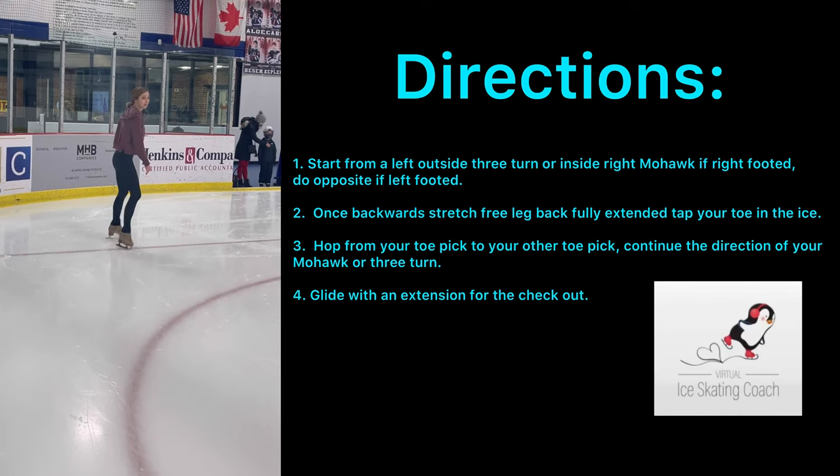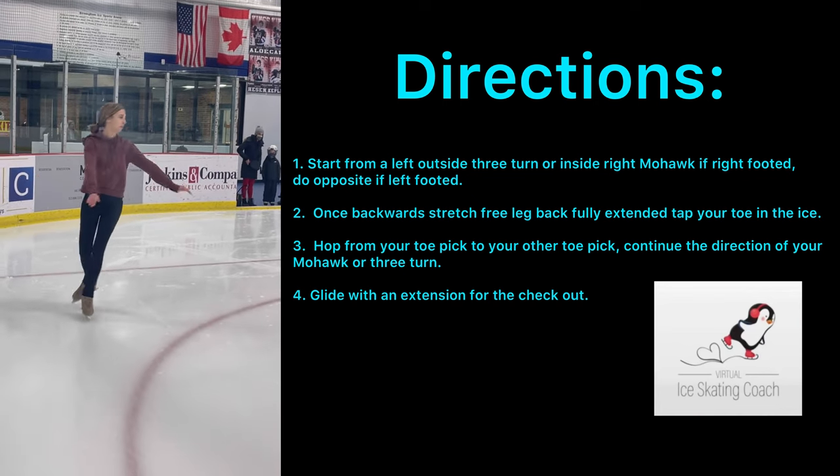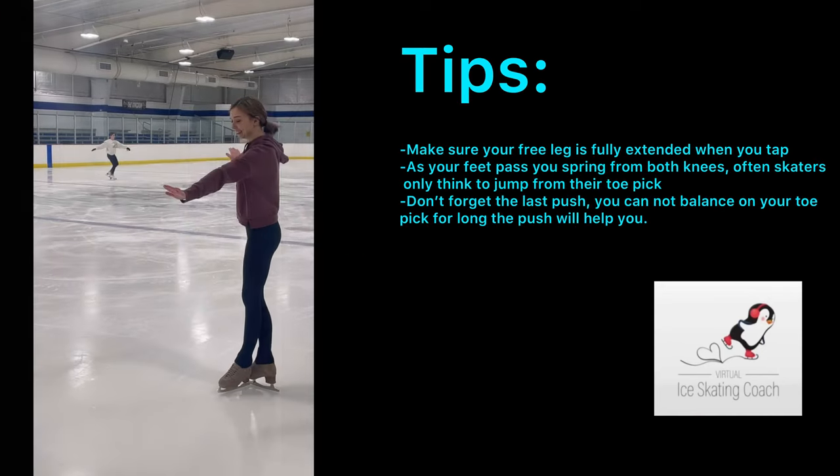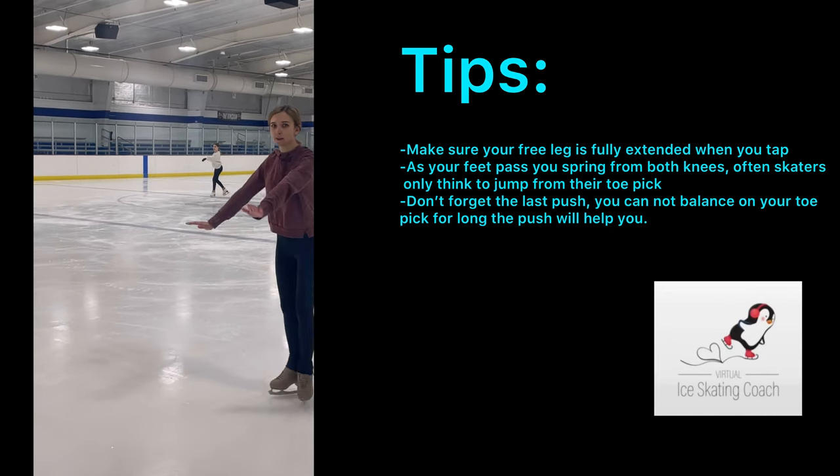A common mistake I often see skaters make when they're first doing this jump is that they try to do it like the ballet hop, where they'll jump on the same toe. So make sure that you're hopping from one toe to your other.